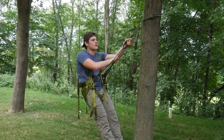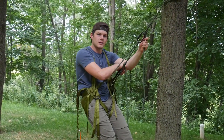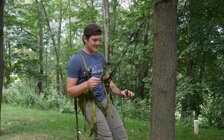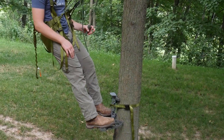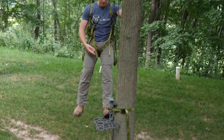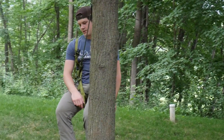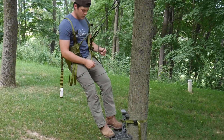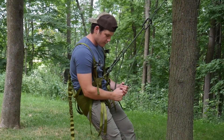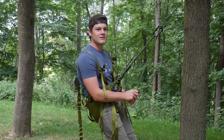My honest opinion on a $200 saddle: it's got everything you need to get started. I think in the future I might invest in a more comfortable saddle, but it will definitely get me through this year. I'm not planning on doing any all-day sits in it, but if I do I'll comment under this video. The platform's pretty great — it's big, comfortable, not hard on your feet, and pretty solid. For $200, it's a great kit. XOP, you outdid yourself for meeting a lot of people's price range. Thanks for watching, and if you have any questions I'll be in the comments below.